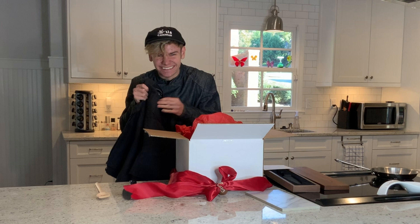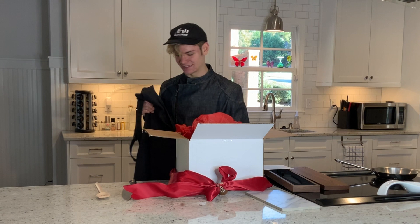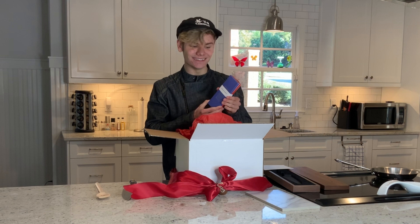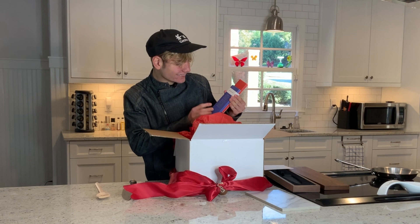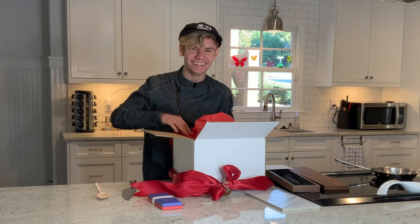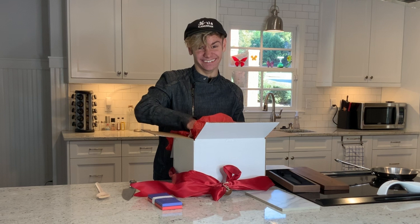And then we have a Keng Shang apron with a little pocket — that's really neat. You know it's real when you have a little pocket. And it says Thomas Keller on it. I'm not one for wearing too many aprons; I like the chef jacket, but you sometimes need one of these. And — Thomas Keller chocolate!